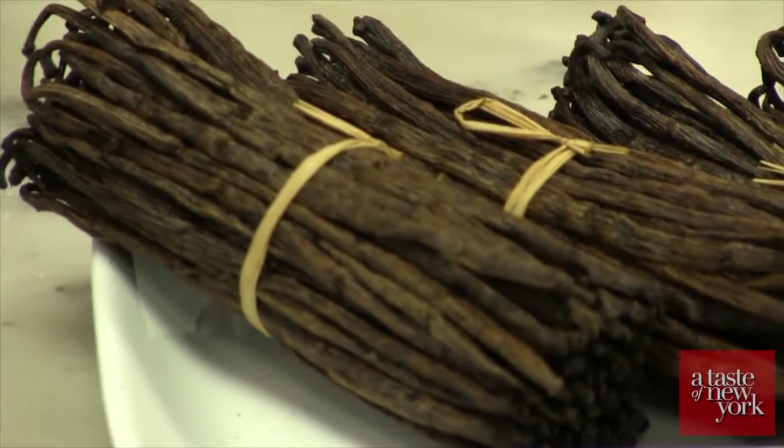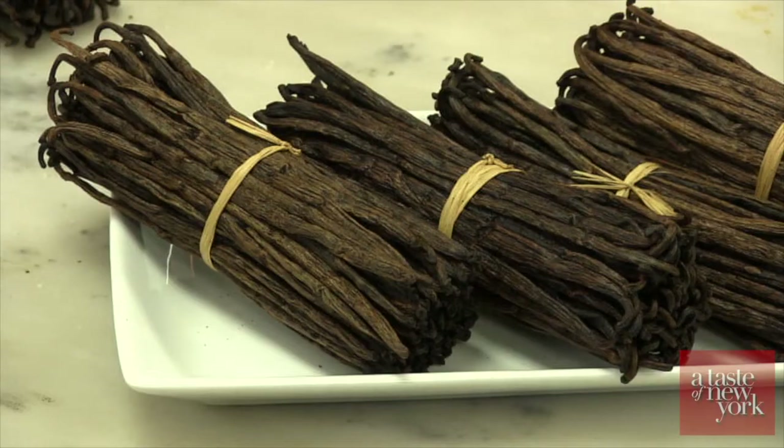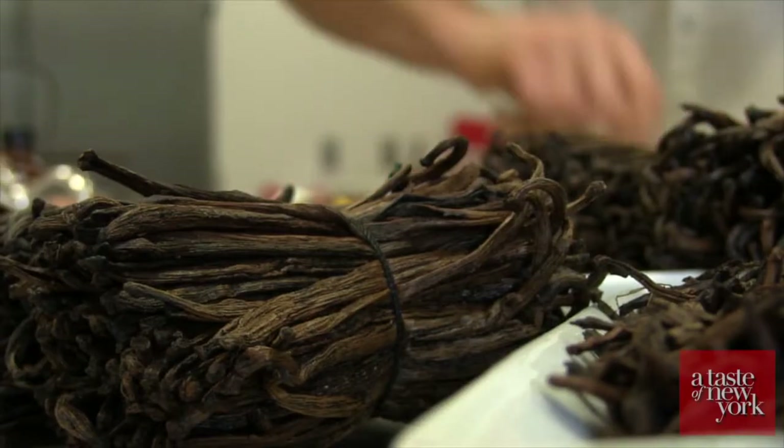We use only 100% first-rate vanilla because most companies are not willing to spend that kind of money — they're more interested in their margins. I'm interested in margins too, but quality's first.